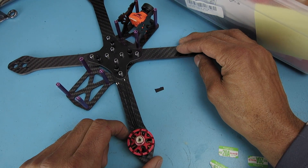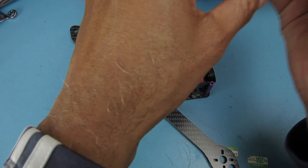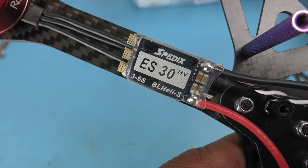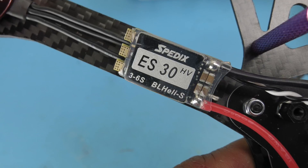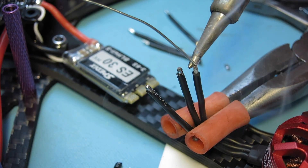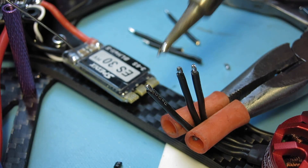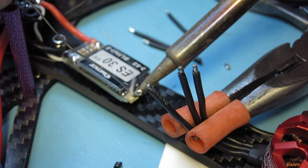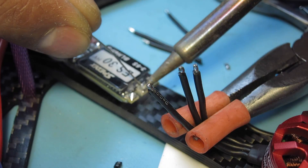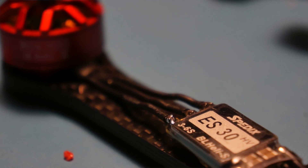Which leads me to the next component. I talked about the 5S capable capability. I decided to go ahead and use these SpeedX ES30 ESCs. These are up to 6S capable, which is good. I just want this quad to be capable of going with the higher battery cells, but the motors are only 5S capable at this point. So that's the SpeedX ESC.